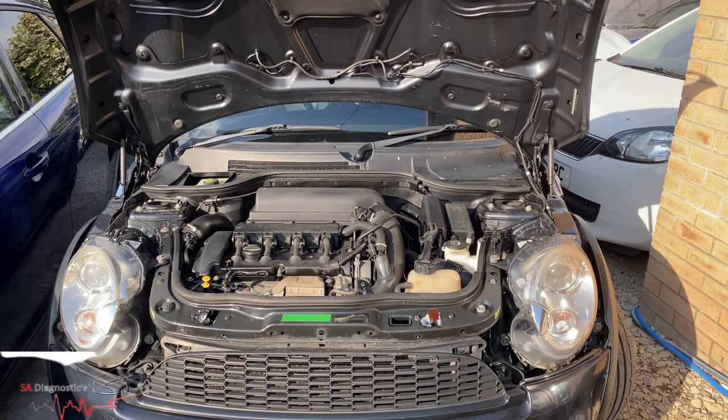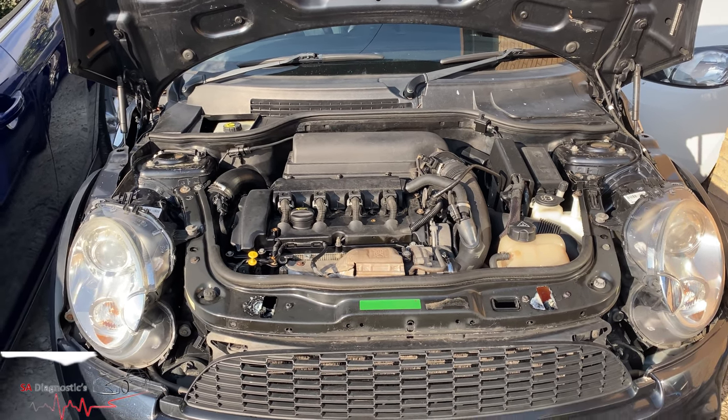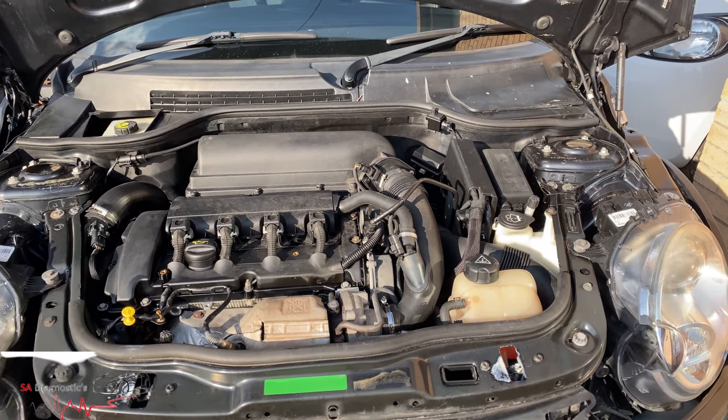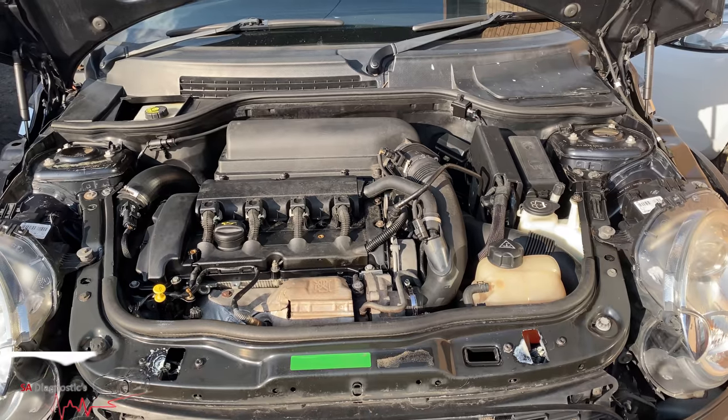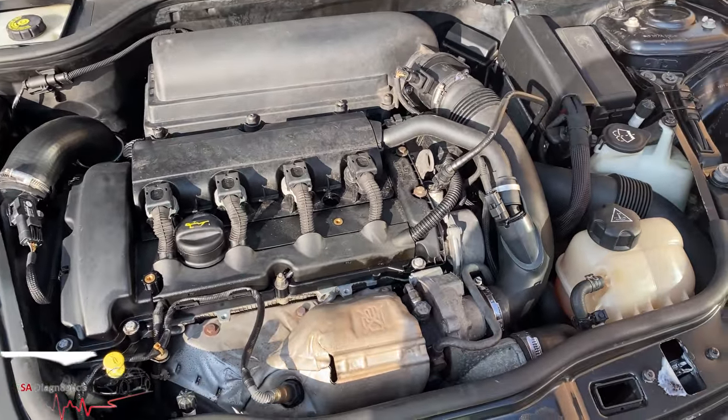Welcome back to another video. In this video I'll show you how to fix the auxiliary water pump. You won't get any engine light or warning on the dash or cluster. All the auxiliary pump does is cool things down when you switch off the engine — it's very common in these vehicles.